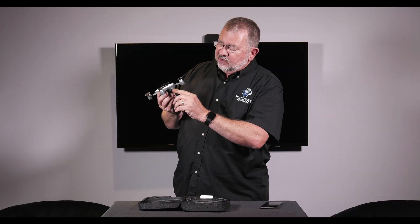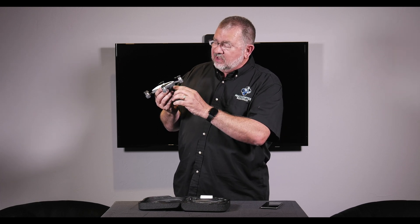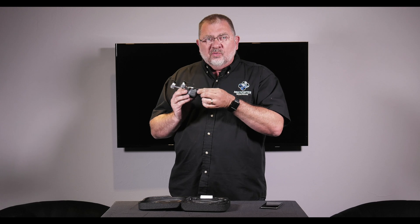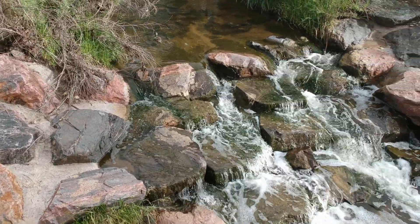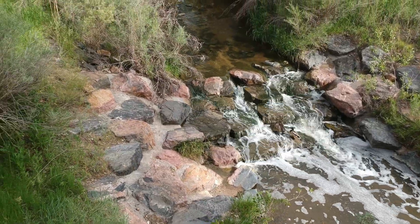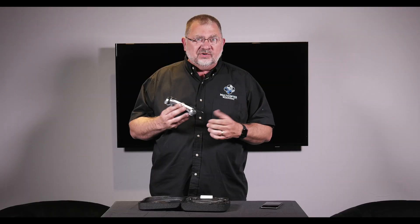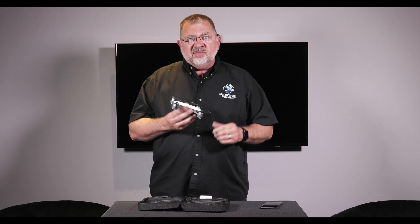On the back, we have the on/off switch that will give us our power indicator, just like any other intelligent battery — tap once and then press and hold to turn it on. Underneath the Spark label, we have the microSD card slot and the USB port. The USB port has two functions: you can use the PC assistant to do software updates, or you can charge the battery with it. So when you're on the go, you can hook that up in your car to a USB port or to the USB brick that comes with it.